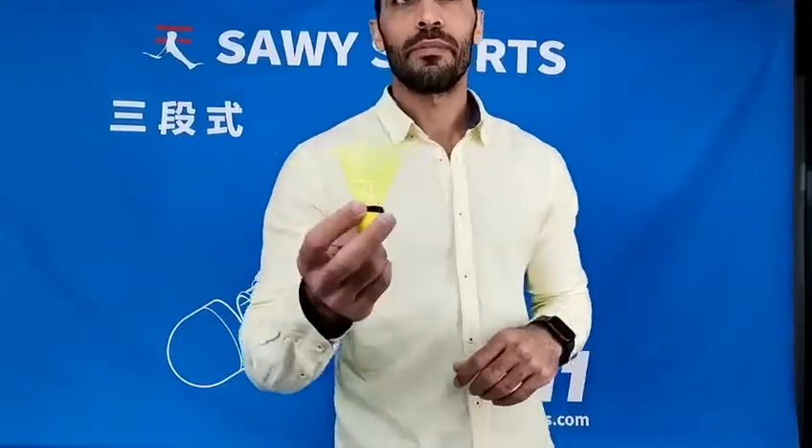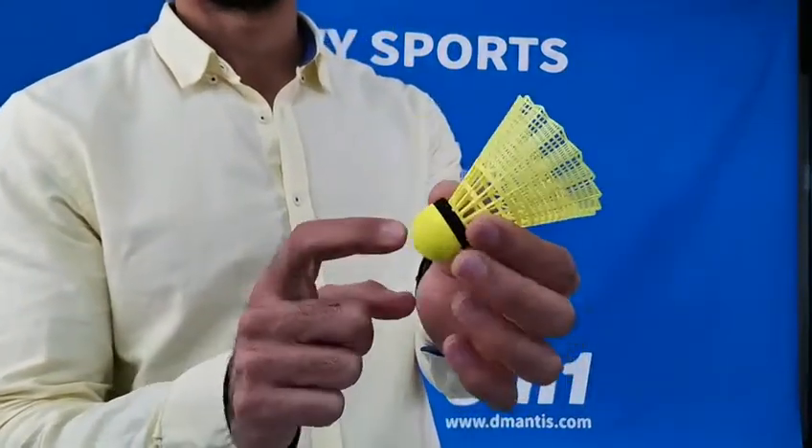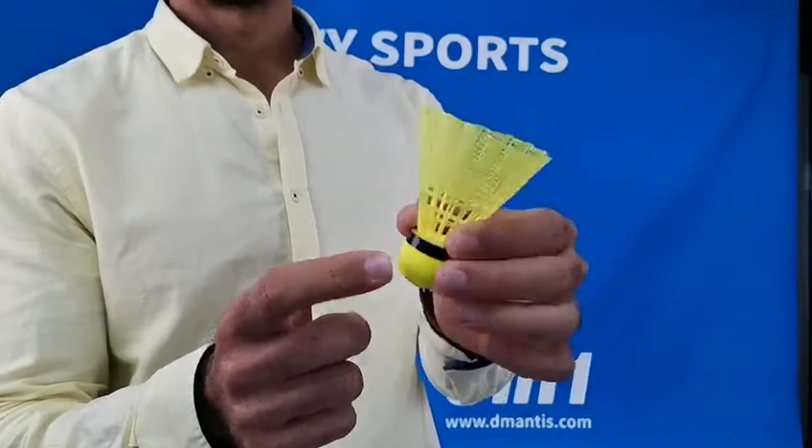Hello everyone, I will introduce you the nylon shotgun. Here in my hand I have model A15, nylon shotgun. It consists of BU cork and nylon leaf.